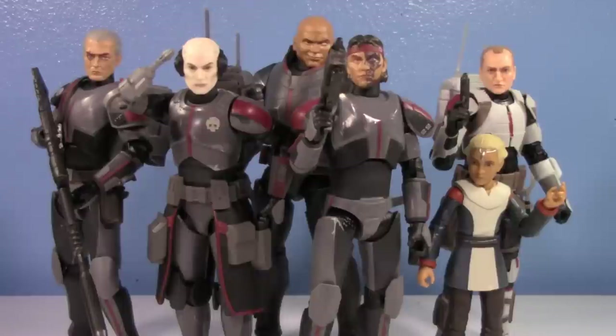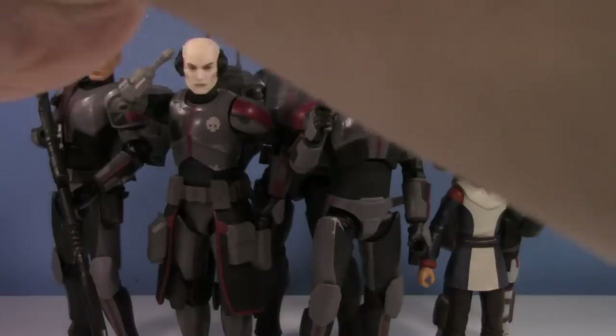The Bad Batch really did grow on me. I don't like them more than Delta Squad, but I think they're pretty cool. I like seeing all these together. With the first half of the video basically being a Bad Batch overview, let's just talk about Echo now, because after all this is his review.